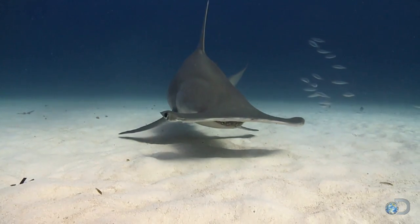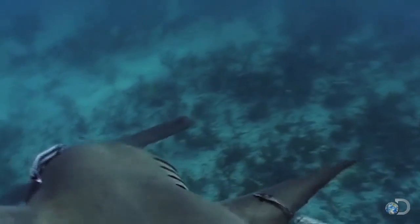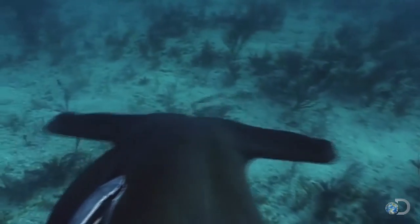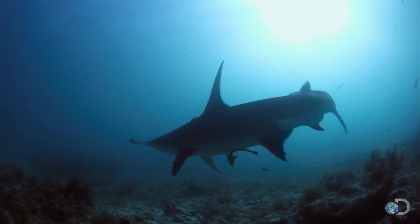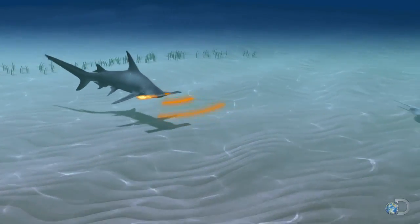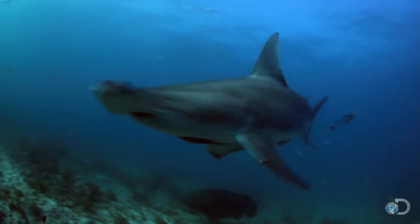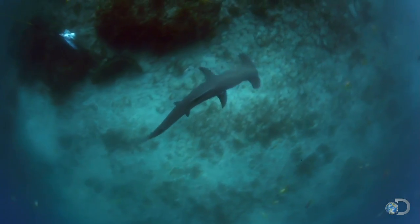Its amazing features don't end there. Moving its head from side to side as it swims, the great hammerhead's eyes are like the panoramic function on your digital camera. It can also see in the dark. Hammerheads can zero in on the faint electrical signals given off by all living things — living things like you and me, or their favorite prey.